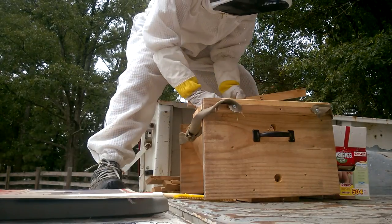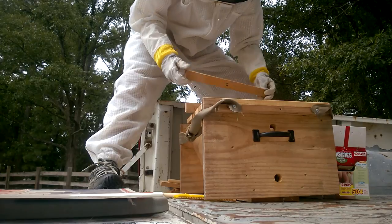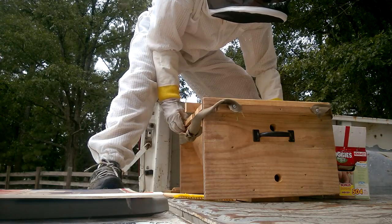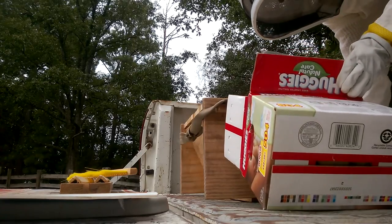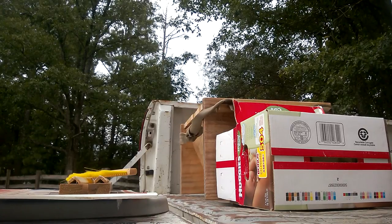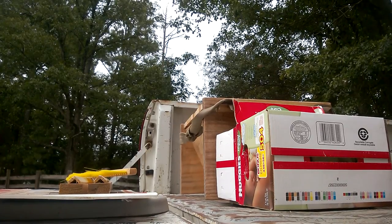We called our bee supplier — it was July, and I knew better, but we bought another package of bees with a queen. We got it on a Wednesday and installed it that night, though we still had a few stragglers from the last hive. 24 hours later I came home and they were all still in there. But two hours later, right around dark, I went out to check and they were gone.